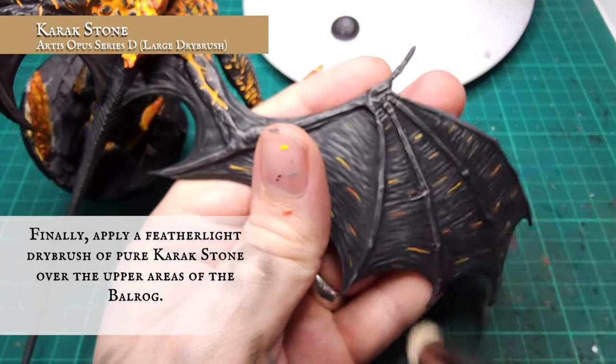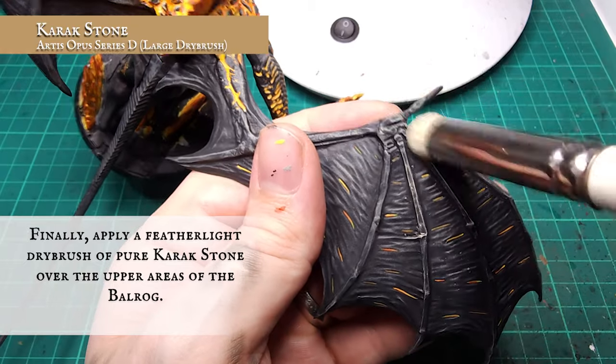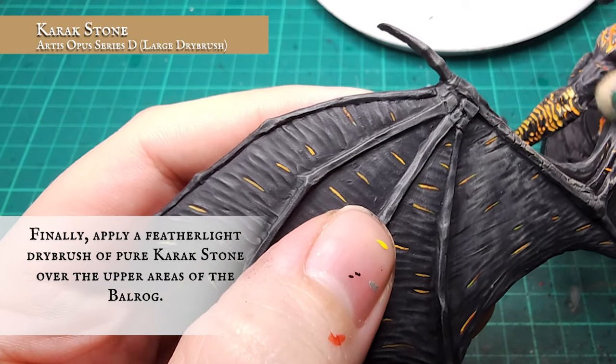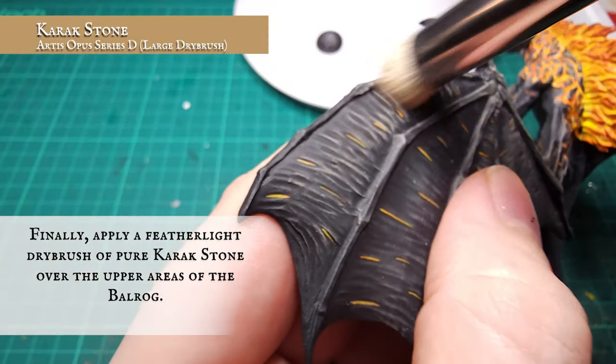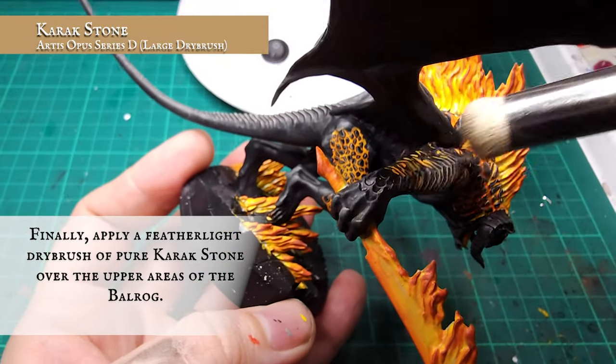A final super light dry brush was applied over the whole Balrog using pure Kislev Flesh - sorry, pure Kislev Stone. This will pick up on the most prominent skin and body details, giving the impression of cracked, aged stone being underlit by the intense burning flame. Much of the Balrog's main torso is very smooth with a lot of curves, so try to be careful and not overload your brush.